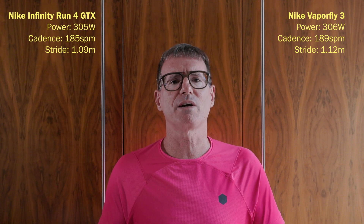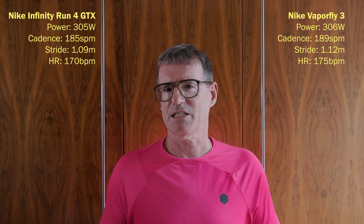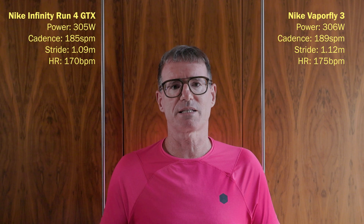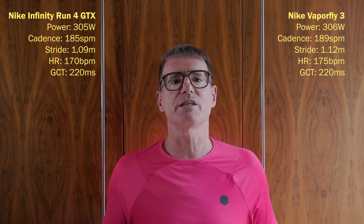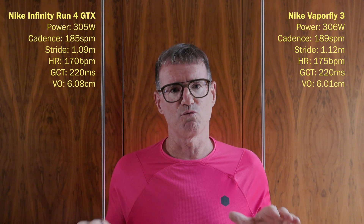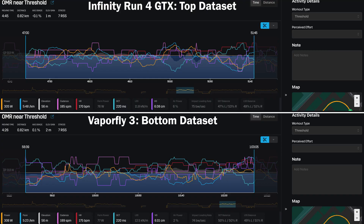Heart rate was a bit higher in the Vaporfly 3 — 175 beats per minute versus 170 — probably because it was towards the end of the session and I was working on slightly more tired legs. Ground contact time was identical at 220 milliseconds in each shoe. Vertical oscillation in the Infinitys was 6.08 centimeters and 6.01 centimeters in the Vaporfly 3, so I was running more efficiently with less bounce. I'll put a link to the Stryd data in the comments.